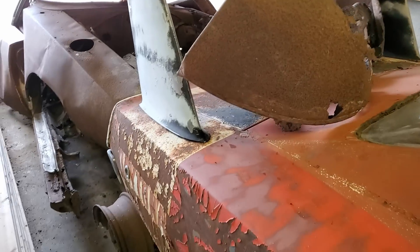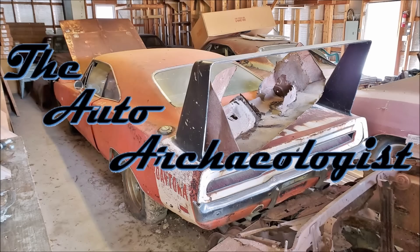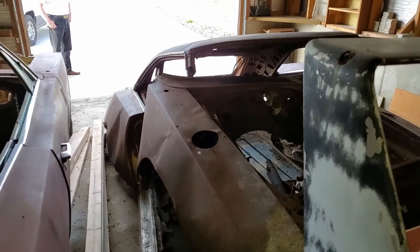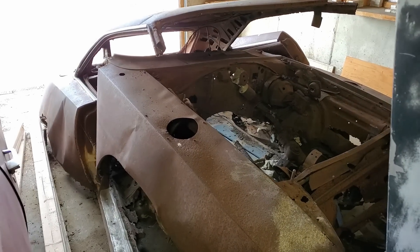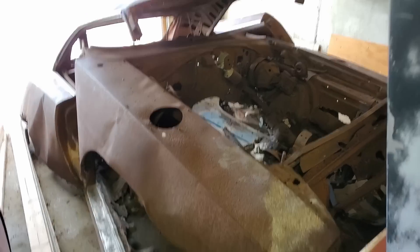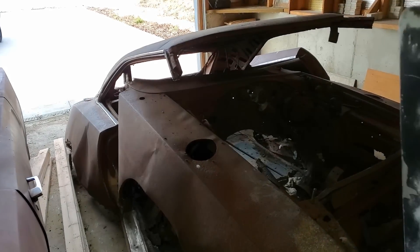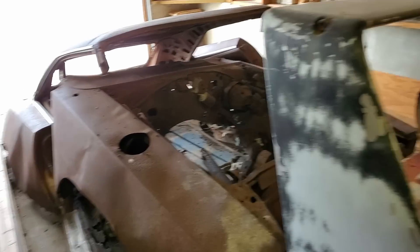Here is a burnt up '69 Charger Daytona. You can see where the holes for the scoops were, and I'll show you the quarter panel where the wing used to be. And here's just another rust-free Charger.